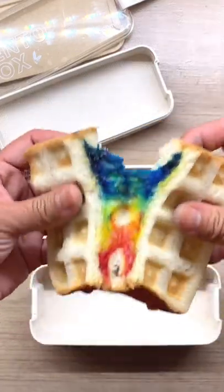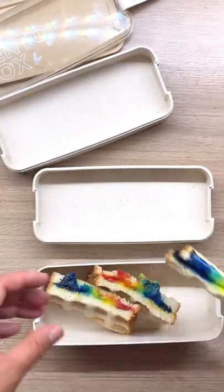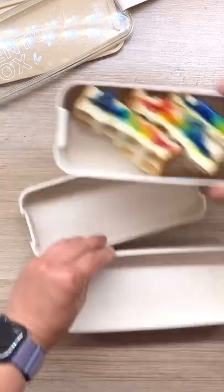Hello! I made some fun lunch. It's a rainbow grilled cheese sandwich. I grilled it in a waffle maker. This turned out super cute.